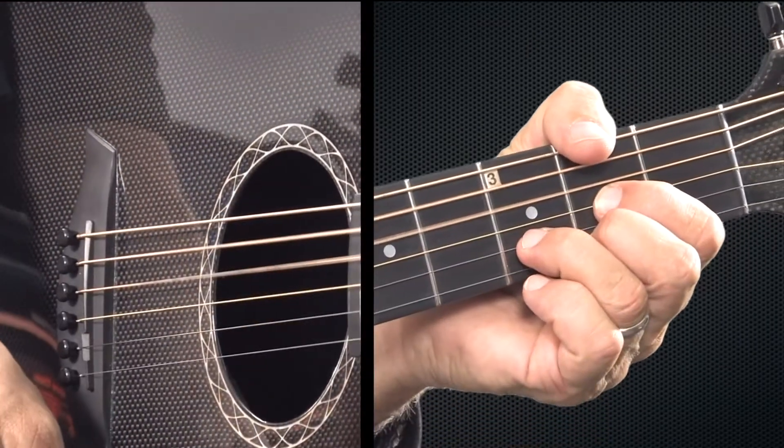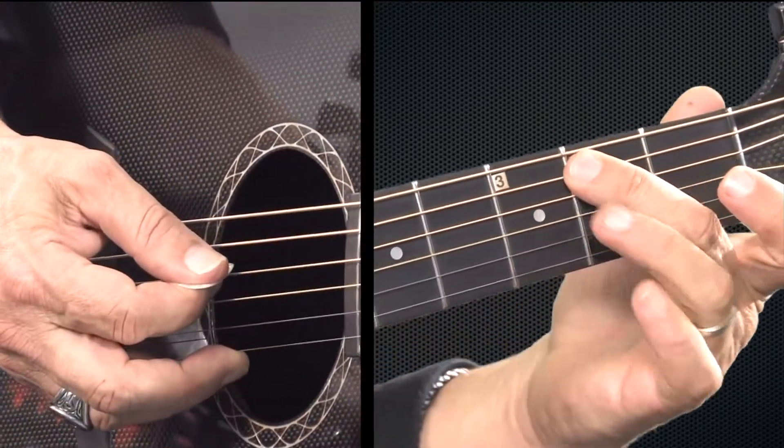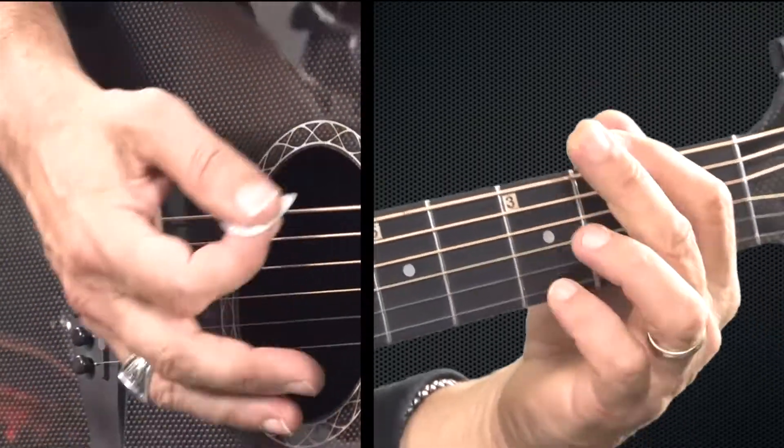G, D, C, and it's going to hit a little second fret of the fifth string, which is a B note, to E minor. So let me show you.